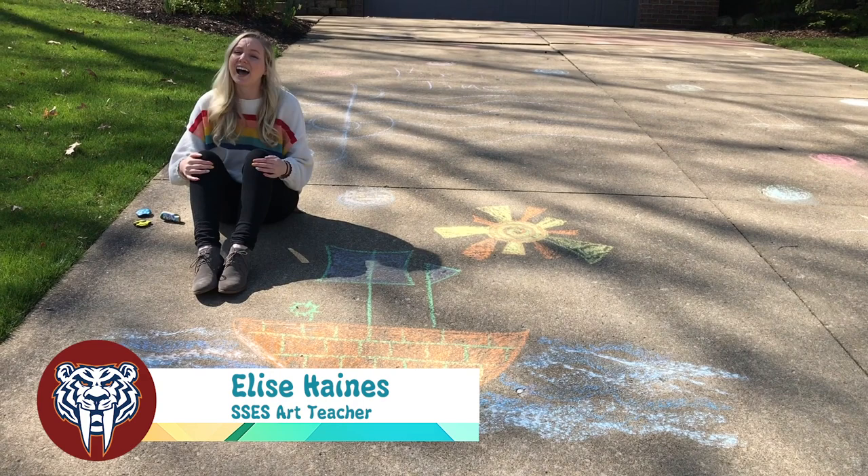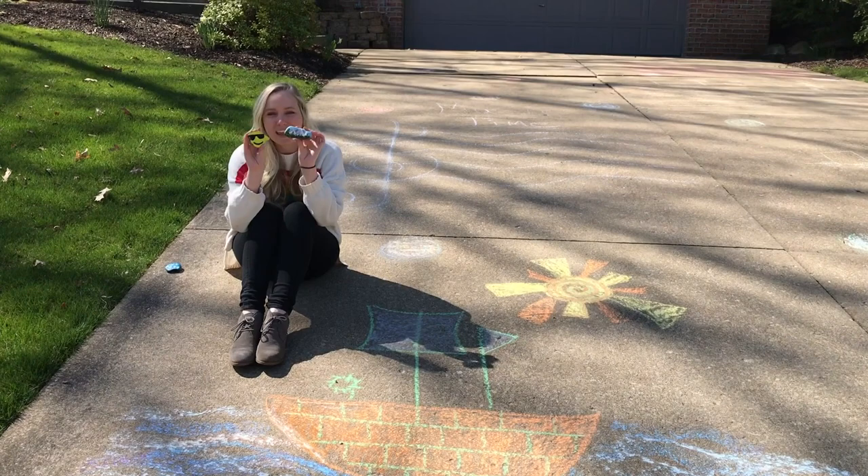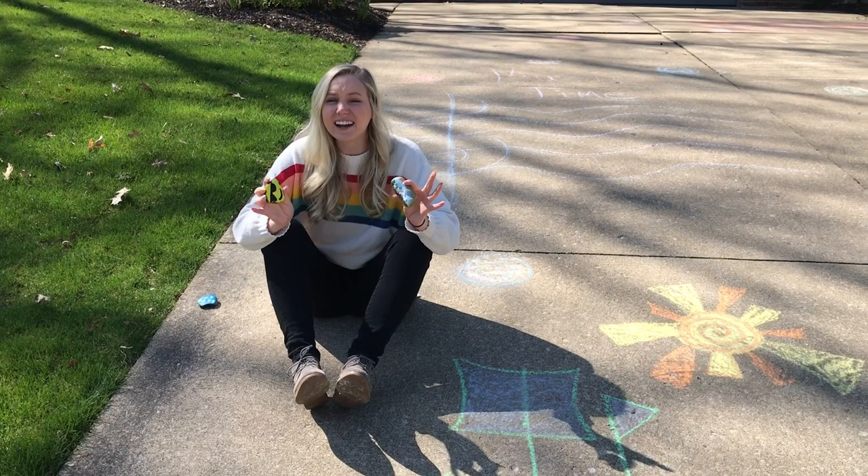Hey everybody, this is Ms. Haynes from Sunset Elementary. Right now we are all trying to get outside, so let's bring some art outside. You can always use sidewalk chalk art. Something cool is you could find some rocks and paint them. You could go on a little walk with your family and leave rocks for other people in the neighborhood to find, or ask your friends to leave some rocks for you to find as well. Just get outside, be creative — remember, art doesn't have any rules. Just try and have some fun and get outdoors.